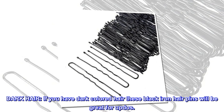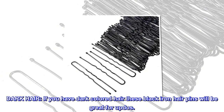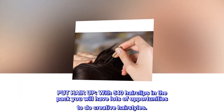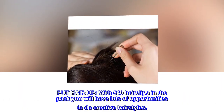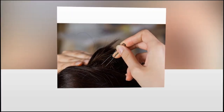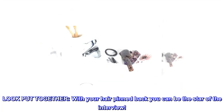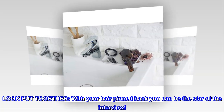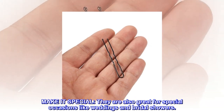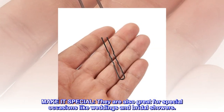If you have dark colored hair, these black iron hair pins will be great for updos. With 540 hair clips in the pack, you will have lots of opportunities to do creative hairstyles. Look put together with your hair pinned back — you can be the star of the interview. They are also great for special occasions like weddings and bridal showers.